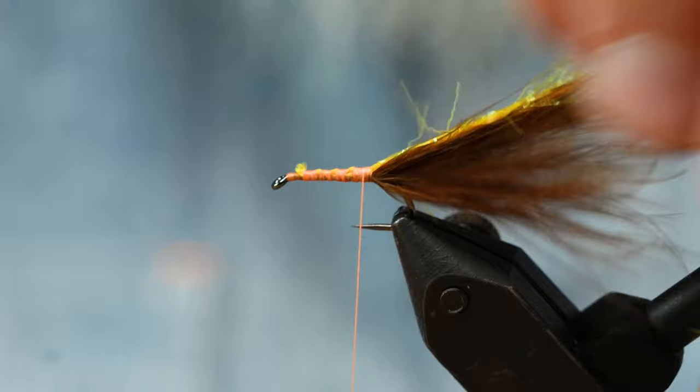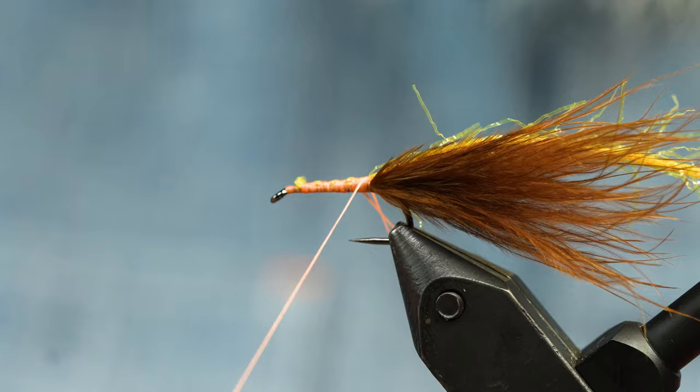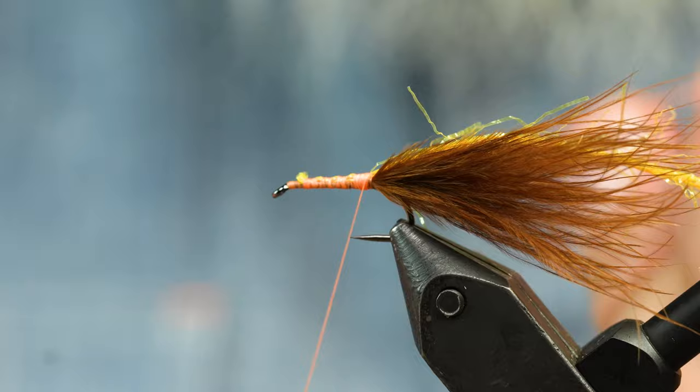Because I'm going to put a lot of stress on this dubbing loop, I'm going to make a double loop — that adds a lot of strength. I will need to come behind it and tie that off so my loop is completely closed.